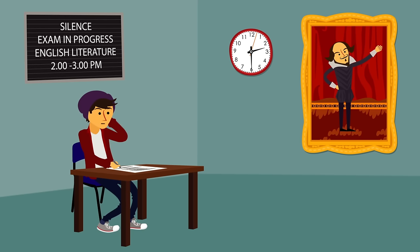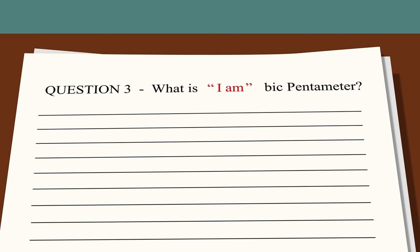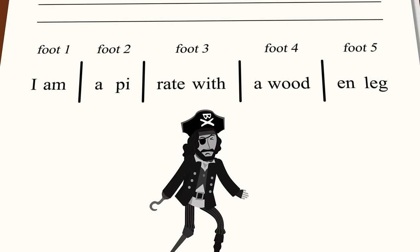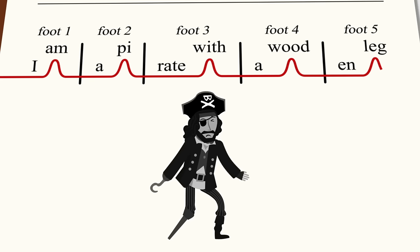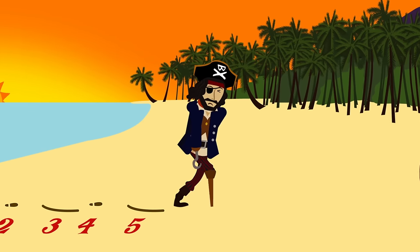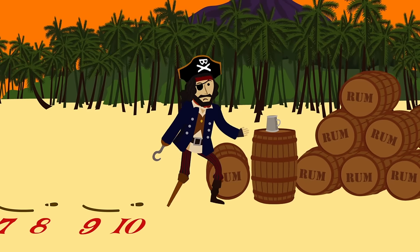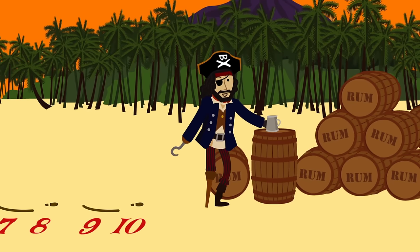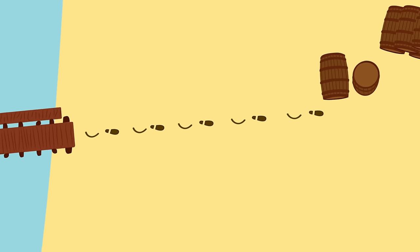Iambic pentameter may sound technical, but there's an easy way to remember what it means. The word iamb is pronounced just like the phrase "I am." Expanding that to a sentence that happens to be in iambic pentameter: "I am a pirate with a wooden leg." The pirate can only walk in iambs — a living reminder of Shakespeare's favorite meter. Iambic pentameter is when he takes ten steps.